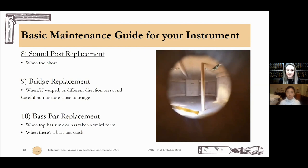Bass bar replacement. It will take many years before you need to worry about your bass bar. Some signs that your bass bar might be changing are that the top has sunk or taken a weird form, or if you had an accident and there's a bass bar crack, you'll need to put a new one in. Or if nothing else is working with your sound and you want to see what you can achieve with a new bass bar.